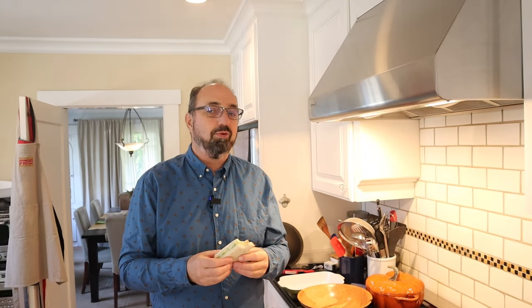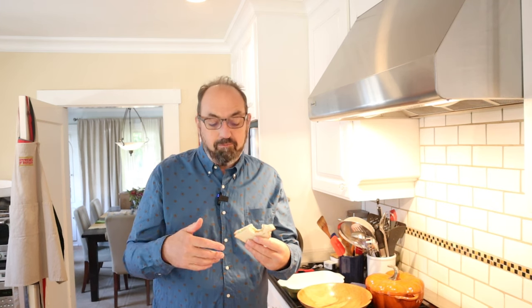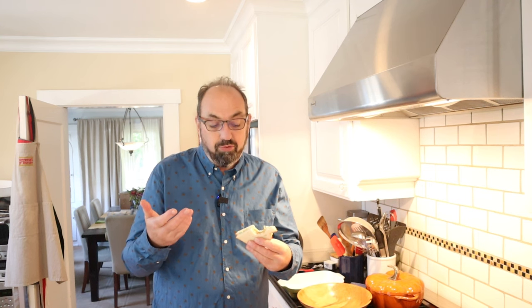Let's give this avocado and sour cream sandwich plussed up with a little salsa macha a go. It's got that deliciousness from the garlic and the savoriness. It's got the nuttiness of the sesame seeds and the pumpkin seeds, and it's got a little bit of heat — not a lot, but a nice amount of heat. And it's playing really well off the tanginess of the sour cream and the lemon and the richness of the avocado.